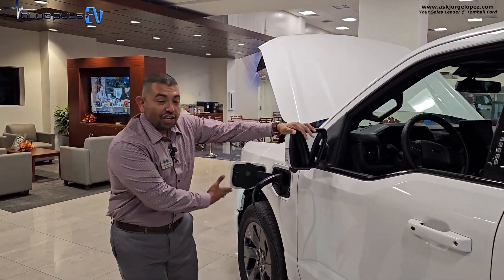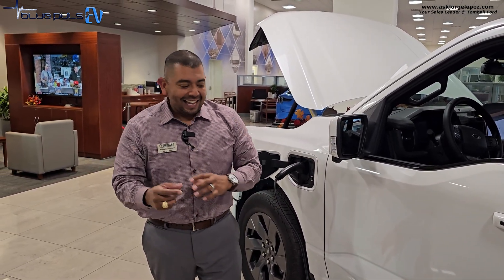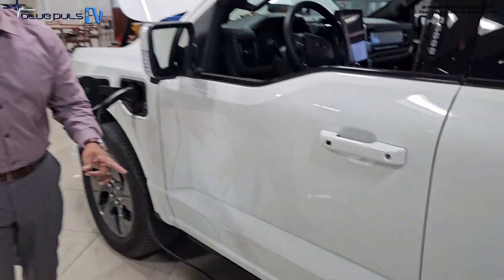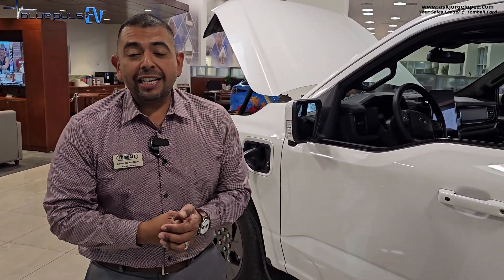Level one charging for your Ford EV vehicle uses 120-volt outlets, mostly done at the house. It's alternating current and requires a standard household outlet. The speed on this one — I call it a sloth — because it just takes way too long to charge. In most cases it takes 20 hours or more to do a full charge from dead zero.